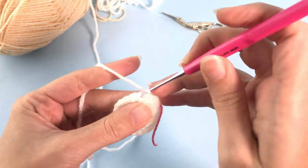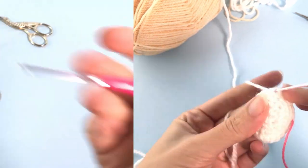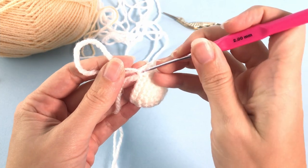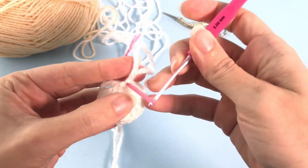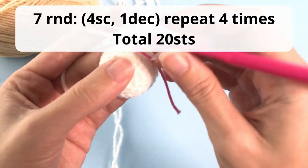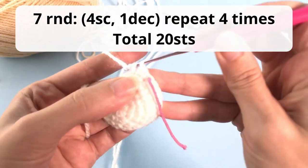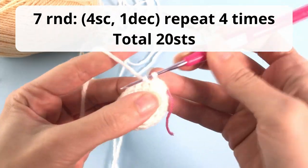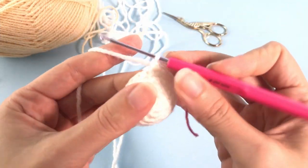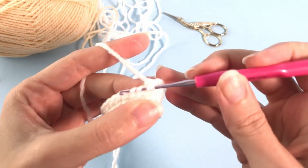Let's move on for round number seven. Here you will work four single crochet, one decrease, and you will repeat four times. You should have a total of 20 stitches. We'll start decreasing here - it will be only four decreases this time. Here is my first decrease.